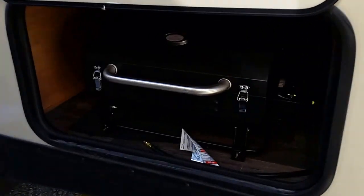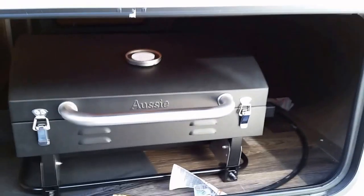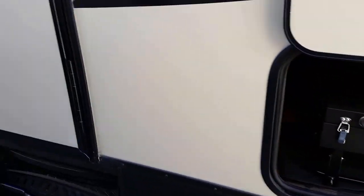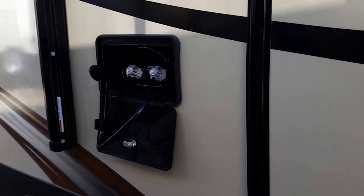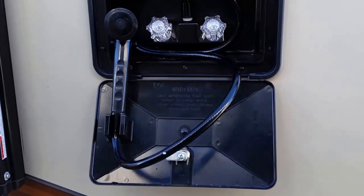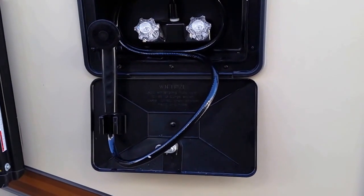Moving around the corner here we have a huge pass-through storage. Nice shot of what the aluminum framing looks like as well. This one does come with an Aussie gas grill. Since this floor plan is a rear living, it also has two entry doors. This one is equipped with an outside shower, which is handy to wash off the kids' feet.